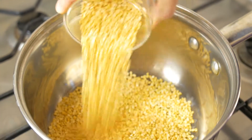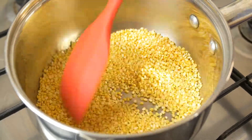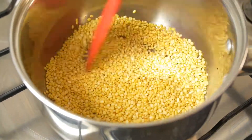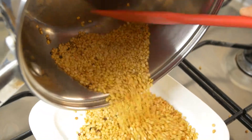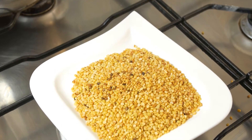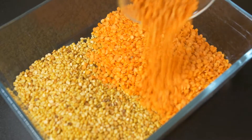So first of all, let me show you what you need. You need half a cup of yellow lentil, which you see over here. We're just gently roasting it on a pot. And as the color changes to a slightly brownish color, as you see over here, that's basically when it's done. That's half a cup of yellow lentil, slightly roasted on a pot.